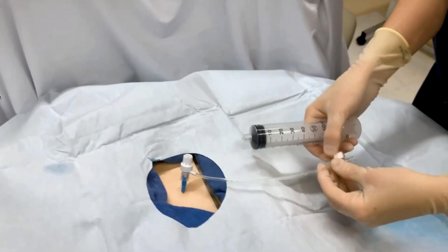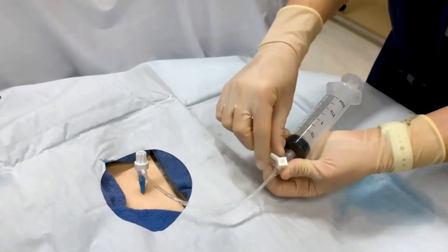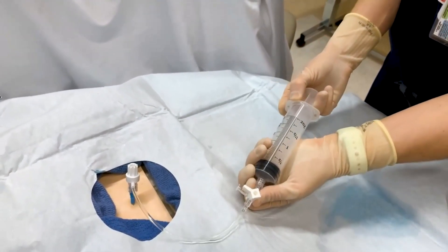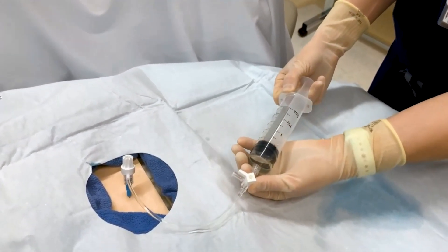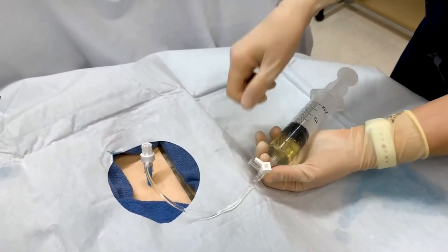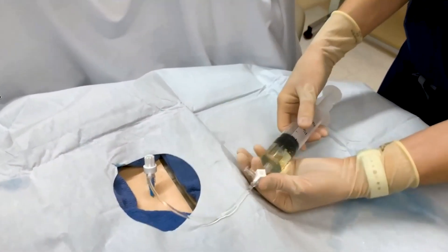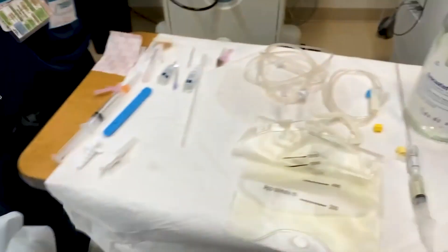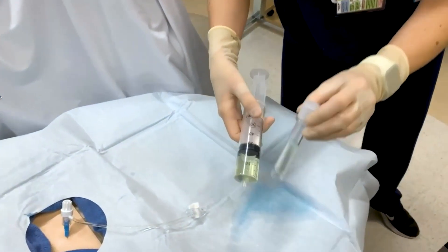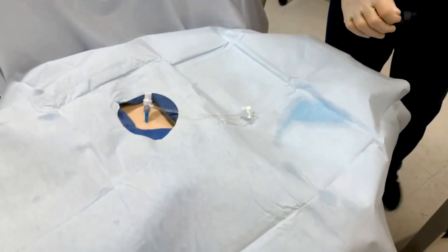The first step is to make sure your three-way stopcock is open to the correct area, then go ahead and aspirate fluid. You can draw off this fluid. One technique is to continually pull off repeated 20cc syringes of fluid. You can then distribute that fluid into your specimen containers to send down to the lab so that you can do appropriate testing on the fluid.